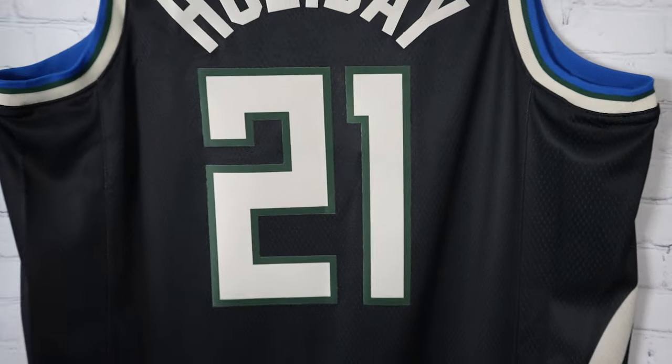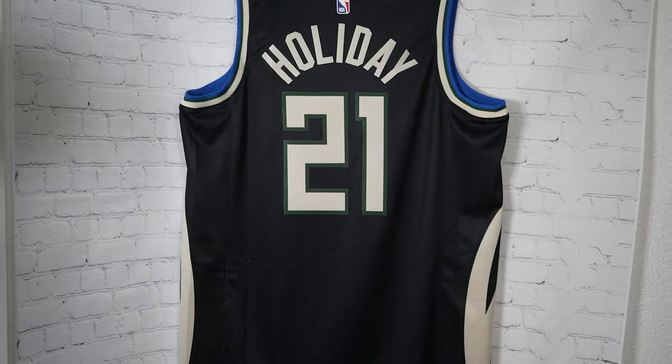Then you got cream and green trim — pretty much your standard stuff. Dry fit advance at the bottom. When you peek at the side, you can see the cream colorway of the horns, and that's sublimated into the fabric so they don't come off. And that's the back of the jersey.